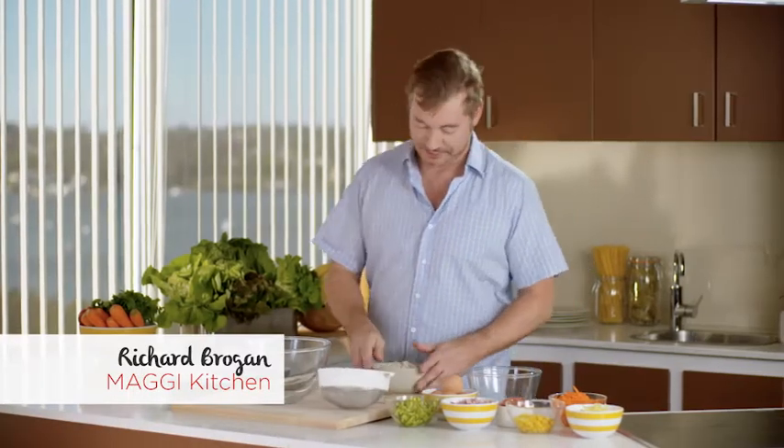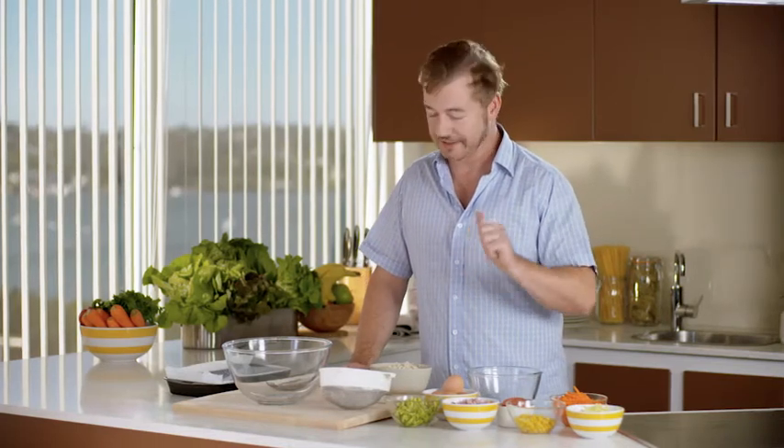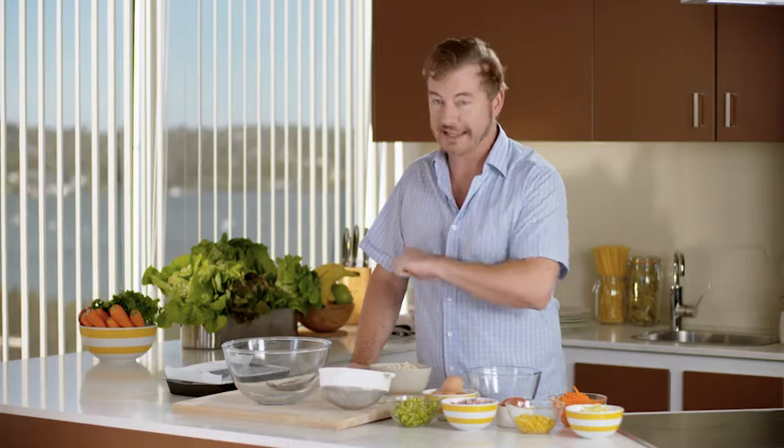Now we all know that two-minute noodles make the most delicious snack, but did you know that you can also use them as a versatile ingredient in recipes? I've got a great recipe here, and it's for a ham and vegetable slice. Now this is really simple to make, and it can be made the night before, which makes it perfect for the lunchbox. So let's get straight into it.